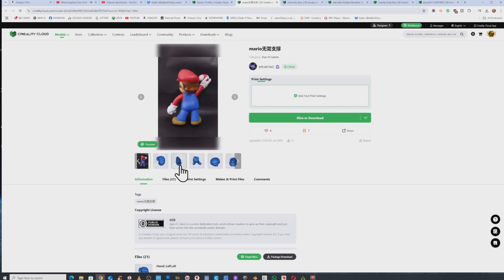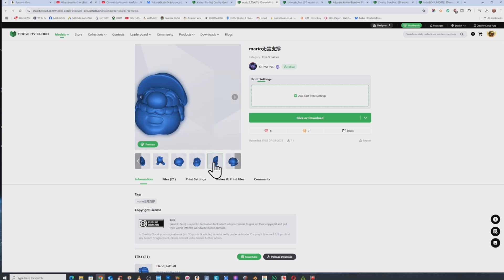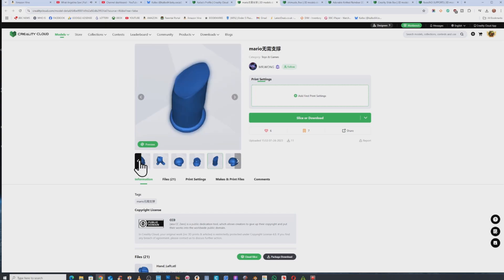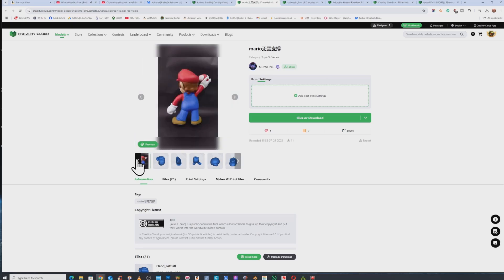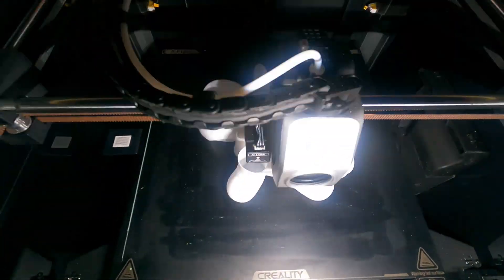This next model is Mario. It's cut into pieces so you assemble it or glue it together. The only moving part on this is the mushroom he's holding. I printed this all in one go on my Creality K1 Max.